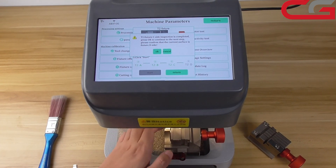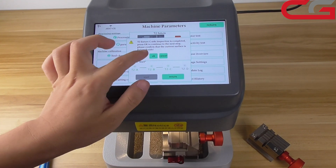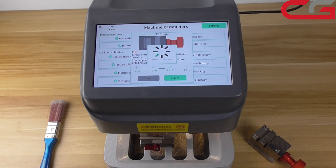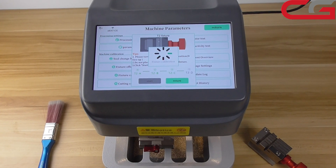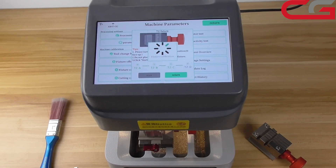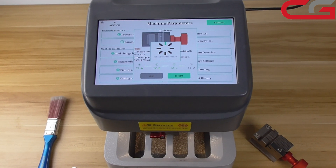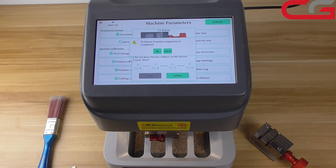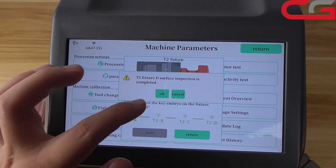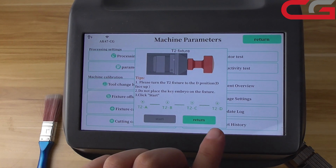C side is facing up — same operation for C side. Then click OK, then start. OK, this surface is done. Click OK. Then A, B, C, D — all done.